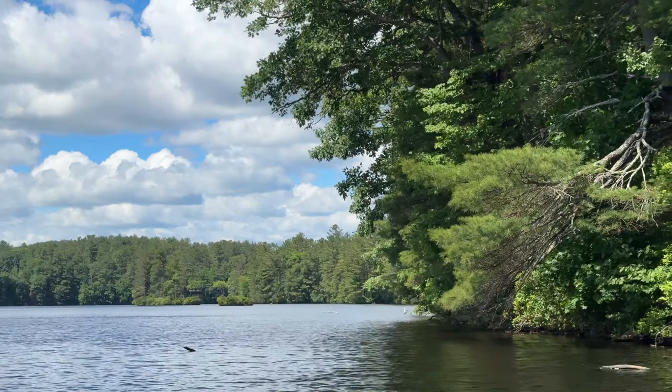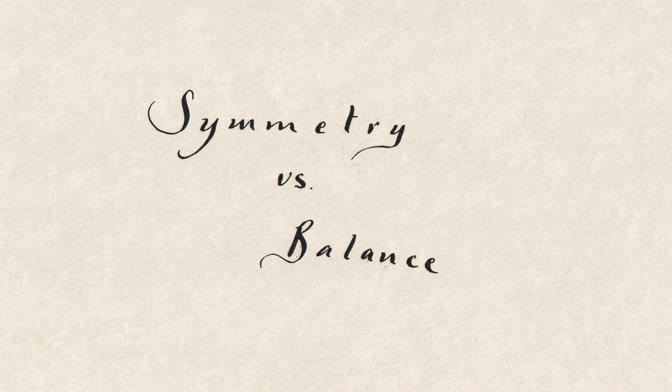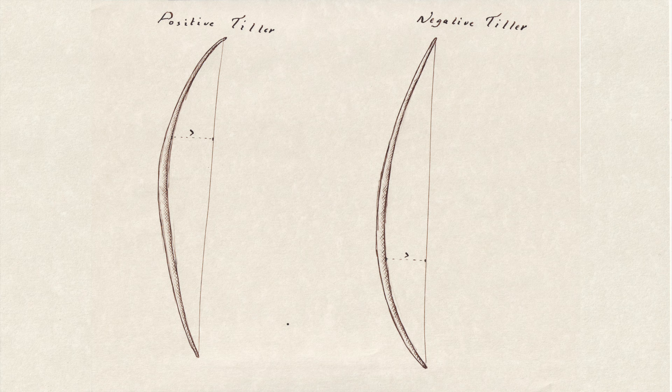What we really should focus on is balance. Chapter 2: Symmetry vs. Balance. We saw in part 1 that symmetry doesn't guarantee balance. So what does? A compromise — positive tiller. Since the string has more mechanical advantage over the lower limb, we have to weaken the top limb in order to balance the limbs. This is called positive tiller.